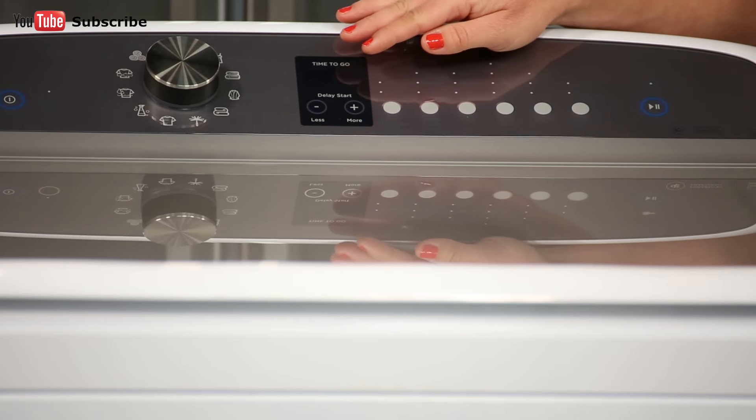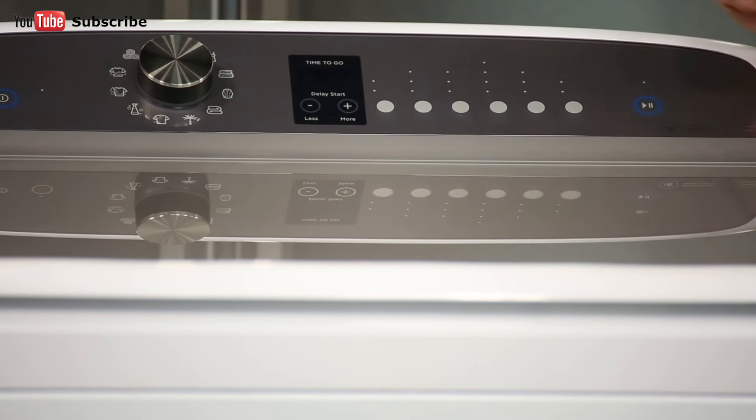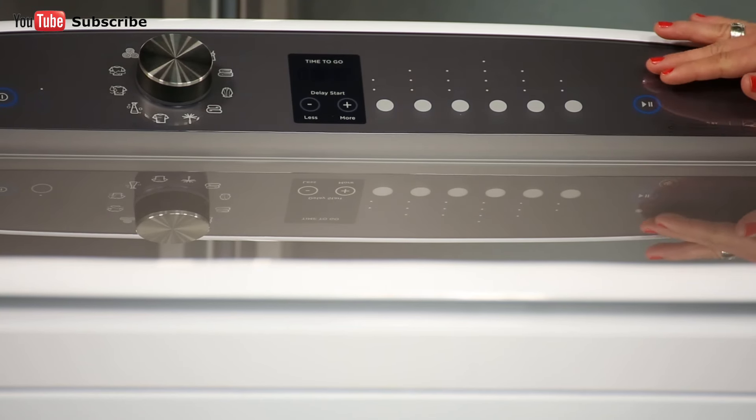The next button across is the high efficiency function. We then have the wash option buttons that allow you to customise your wash cycles. And right at the very end is the start pause button.